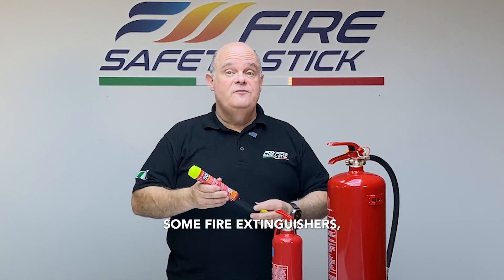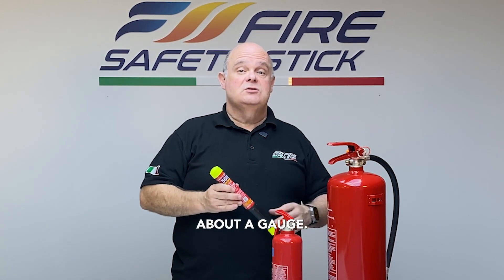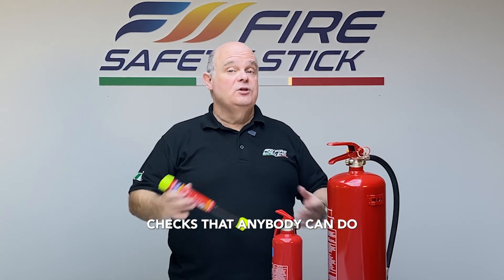Now of course, some fire extinguishers such as the fire safety stick are not pressurised, and so there's no need to worry about a gauge. In fact, this doesn't need any external servicing by a professional at all — just some simple visual checks that anybody can do.